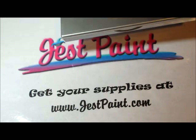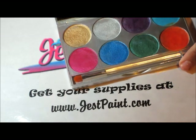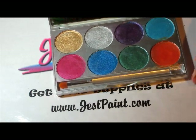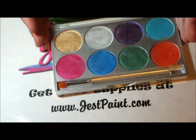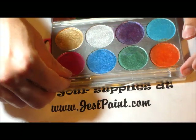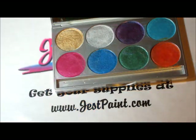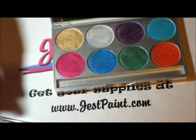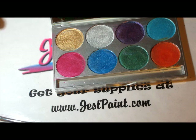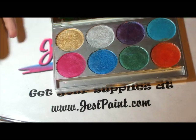We have each individual color and the palettes at JustPaint. One of the first things that Meron has done is improved a lot their formula on their metallic colors. Their metallics used to be a little flaky, a little bit powdery. Now they're really, really nice, really creamy like the rest of their line of paint, like the matte colors.